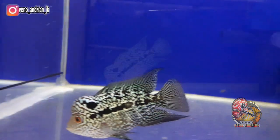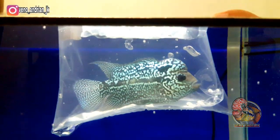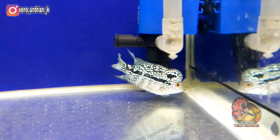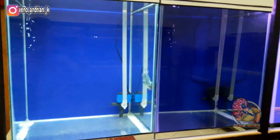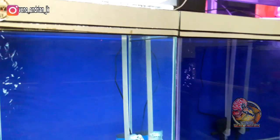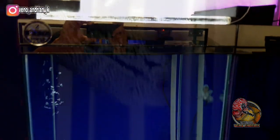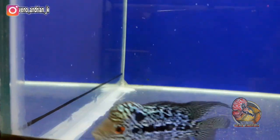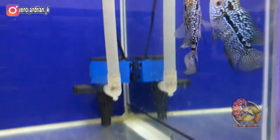Sebelum kita bahas karakter dari lohan cencu ini, saya akan menjelaskan tentang progresnya. Lohan cencu serian KRL ini saya progres di tank tower berukuran 45x45 dengan tinggi 60 cm, menggunakan pencahayaan lampu LED warna putih, power head, dan box filter. Saya belum menambahkan aerator, mungkin ke depannya akan saya tambahkan untuk mensuplai O2 agar lohan ini berkembang dan bertumbuh secara maksimal.